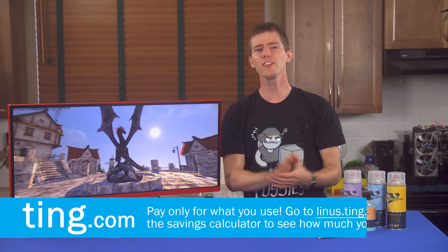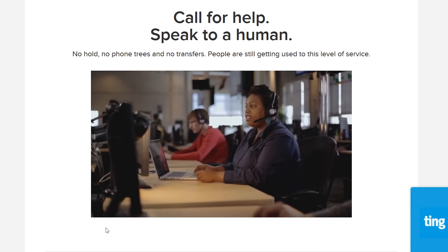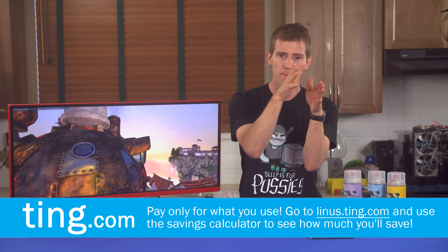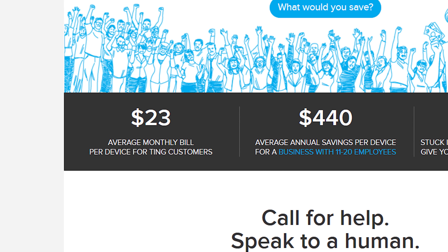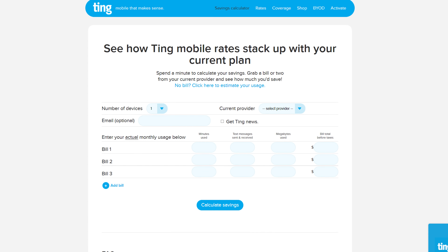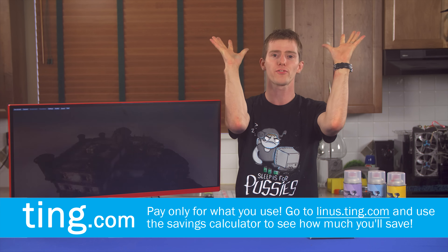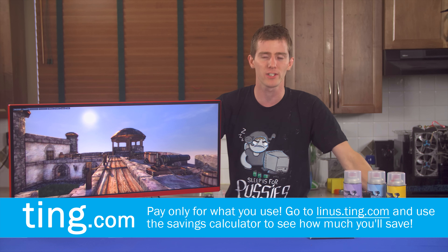Speaking of things that don't have to be a monitor — Ting.com. They're the mobile carrier focused on customer service and satisfaction first. When you call them, you legitimately do not speak to a robot — you get put through directly to a person. Their billing is different too: the average Ting bill is apparently only about $24 per month per device, because you pay for exactly what you use. Head over to linus.ting.com to try out their savings calculator — enter your last few bills and it tells you if you'll save money. If you visit that link you can get $25 off a service credit or towards a new device, and they'll cover 25% of your cancellation fee, up to $75.